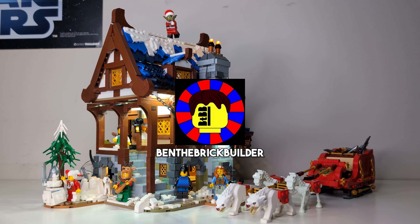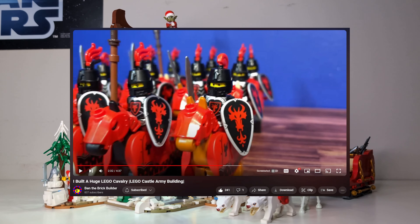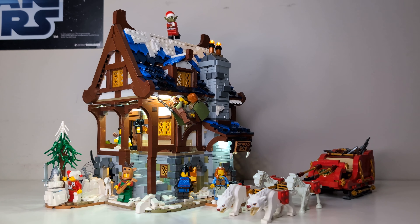Next, Ben the Brick Builder. He is one of the most underrated medieval MOC builders out there and has some great videos on his MOCs and his really impressive red dragon knight army. He's almost at a thousand subscribers, so please, if you've made it this far into the video, go check his channel out.